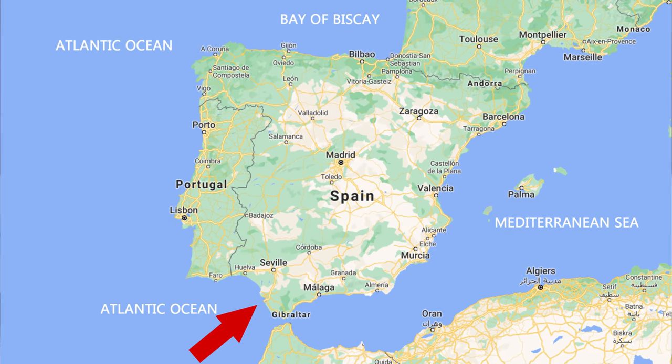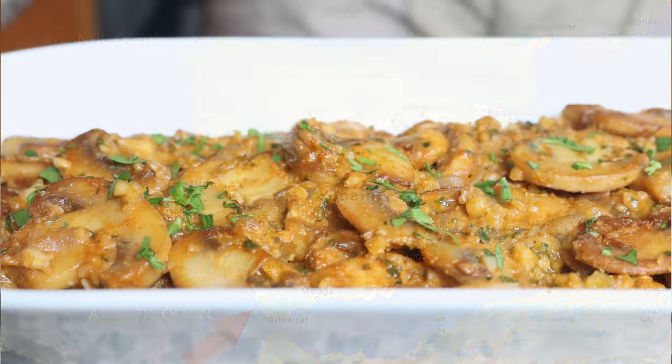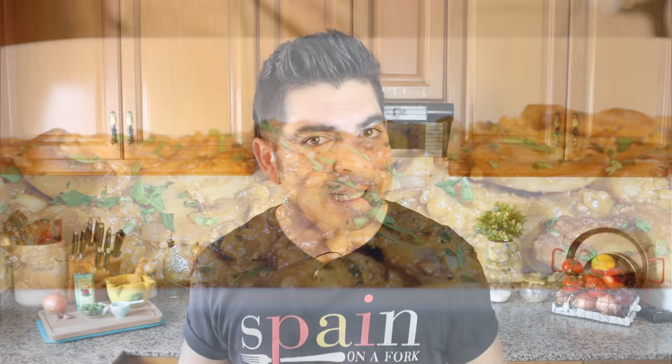There are a ton of mushroom recipes out there — we are talking thousands — but the one we are making today might just be one of the best ones yet. We're talking southern style Spanish mushrooms. This dish hails from the beautiful region of Andalucía in the south of Spain, where it's known as Champiñones al Andaluza. It's got so many great textures and flavors, the recipe is very easy to make, and it's all done in under 30 minutes.